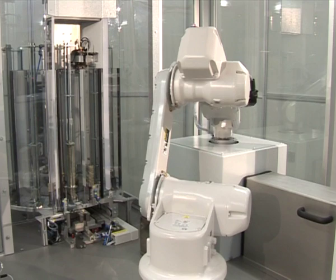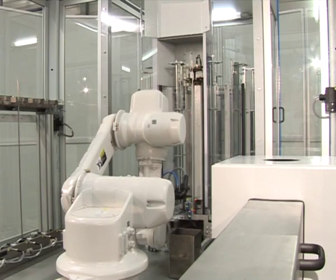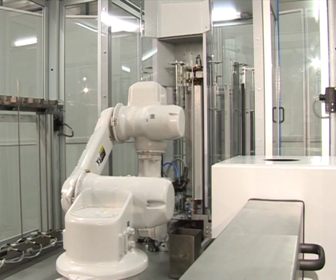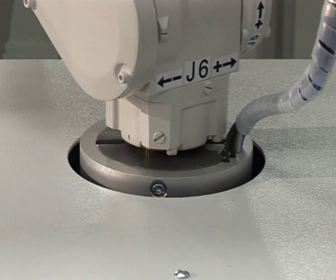Due to the high mobility and high precision of the Epson Pro 6, a correction of the key position within the measure area up to a hundredth of a millimeter is possible. This movement is so small that it is hardly seen by the human eye.